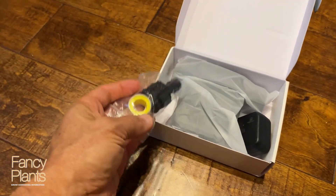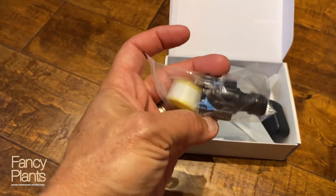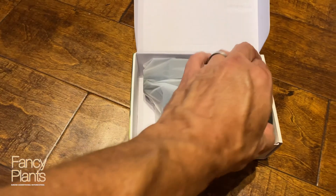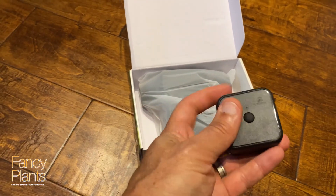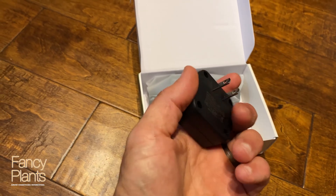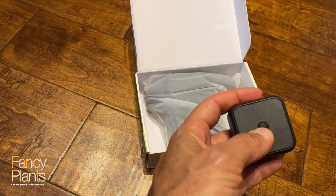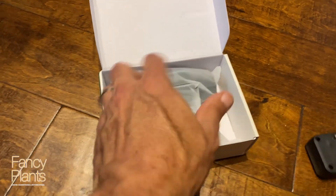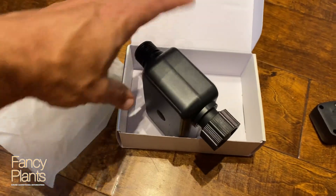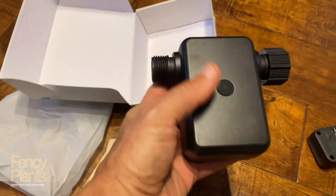In the box you get some tape and an adapter for the hose in case you're going to do another type of fitting. This will be the Wi-Fi part of it, where you'll have to plug it in close enough to the water hose, and this is the actual timer unit itself.